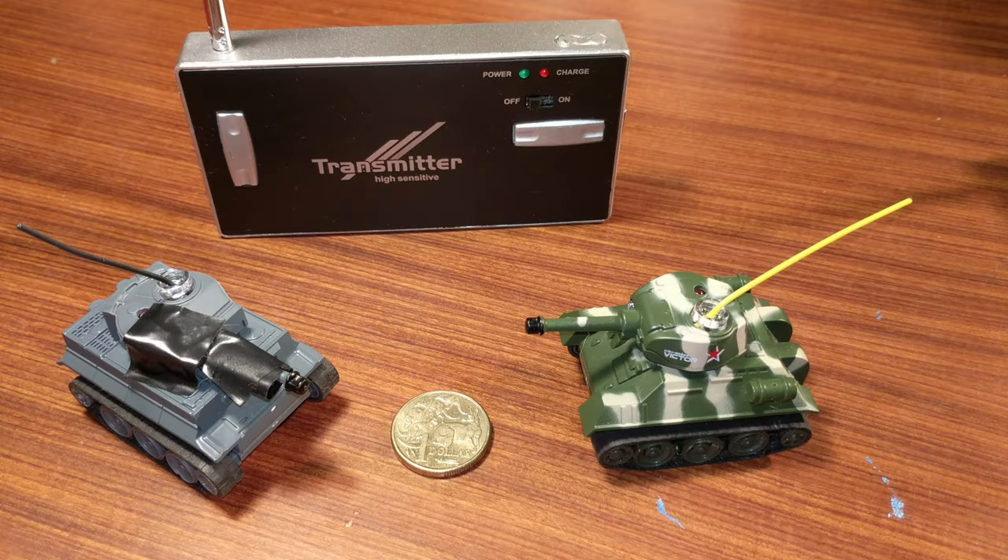Lewin here, and today we're disassembling these. They're a set of radio-controlled tanks that battle each other with infrared LEDs. They're incredibly fun to play with, and we've got to take them apart and see what makes them tick. Here we can see the tanks out of the box with an Australian coin for scale — the first thing you notice is they are absolutely tiny.